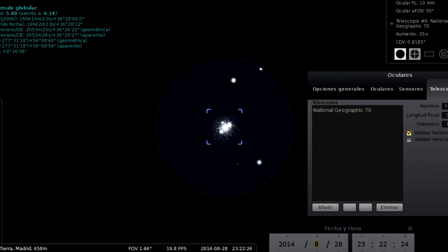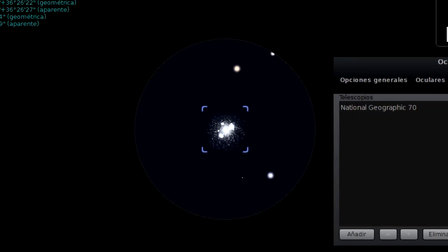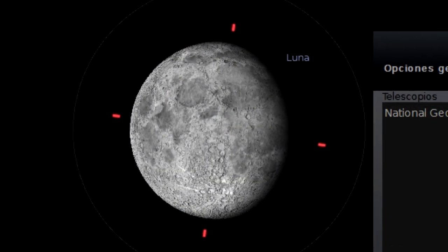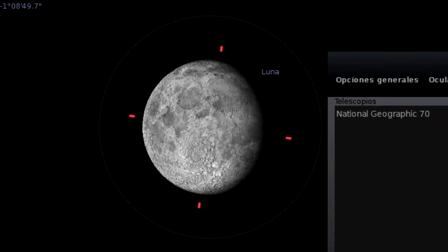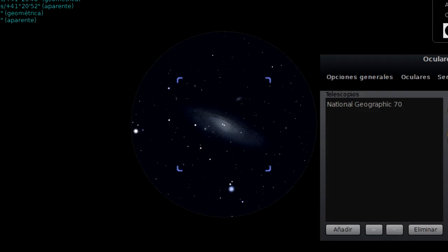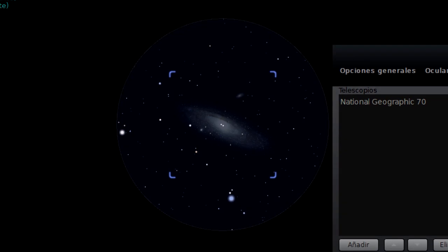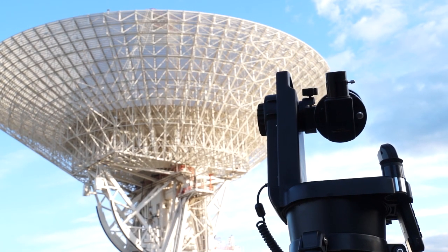It is very bright thanks to its focal ratio f/5, which makes it particularly suitable for viewing large nebulae, galaxies and clusters. In these examples from Stellarium, you can see display simulations of how you can observe some objects in the sky. Remember, you cannot use it to directly observe the sun, since your sight could be permanently damaged. It is also quiet compared to others with similar configuration.